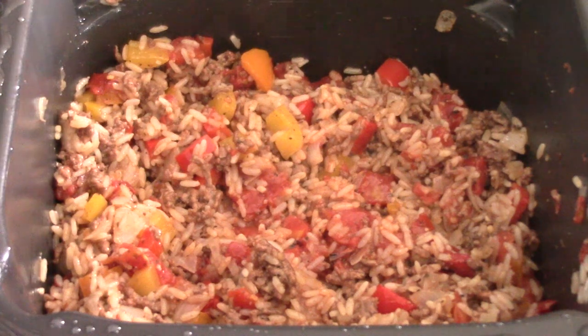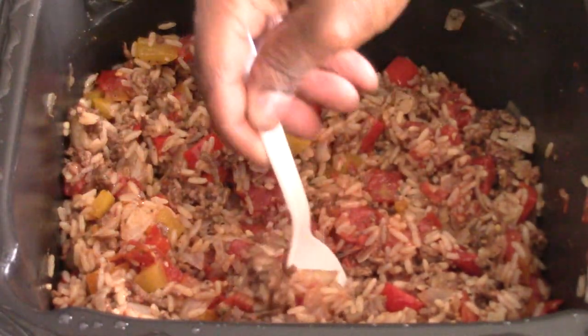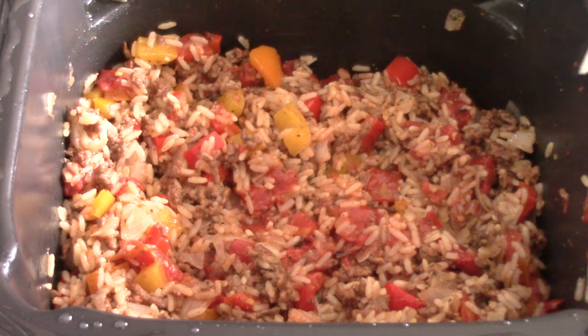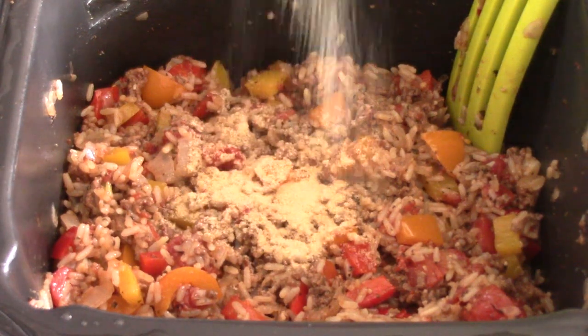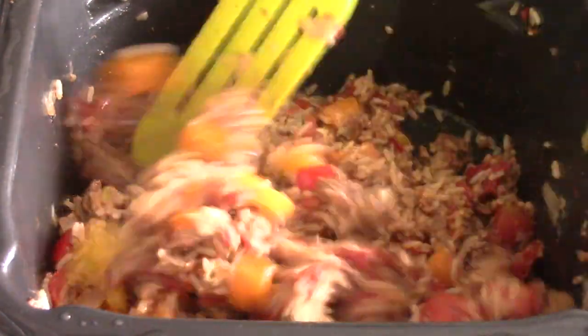Let's get my cheese. But first, go ahead and give it a taste. That is good. If you feel it needs anything, go ahead and add it now before we add the cheese. I am going to add some garlic powder and a little more salt — I think that's all it needs for mine. It's got a little kick to it.